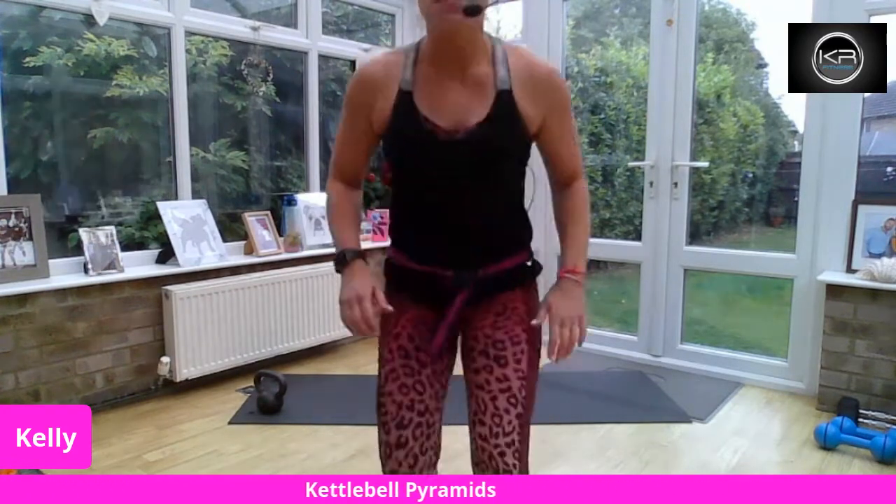I hope that you can hear and see me okay. If you need me to alter anything music-wise or mic-wise, let me know. Good afternoon, Belinda. And you are going to need your kettlebell and your mat again. I've got some pyramids for you.